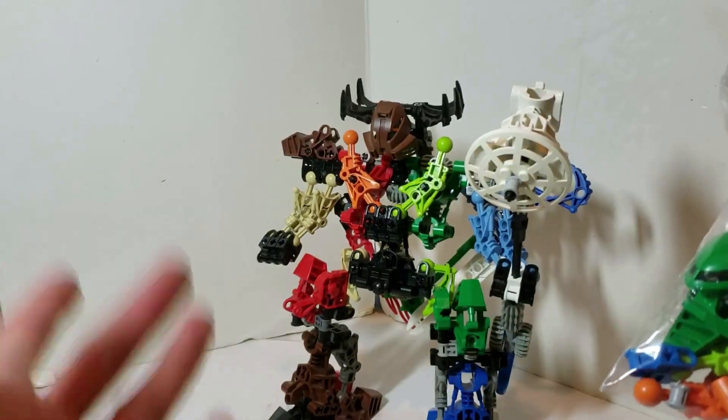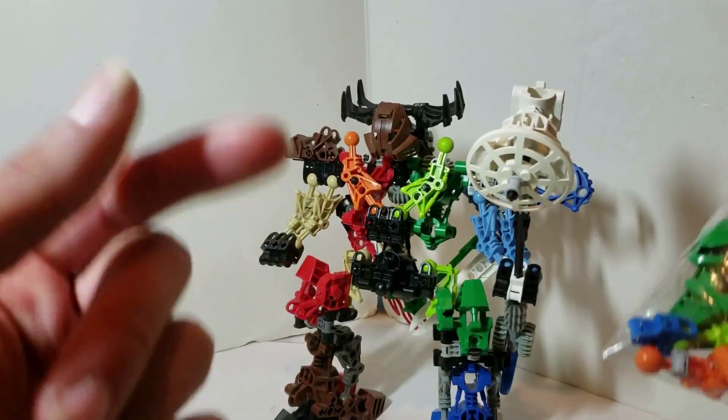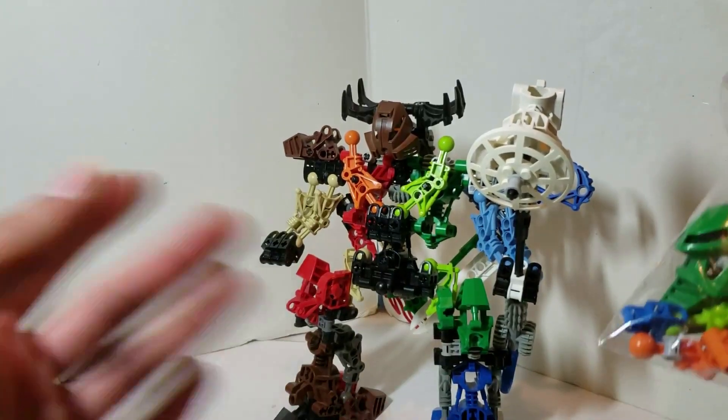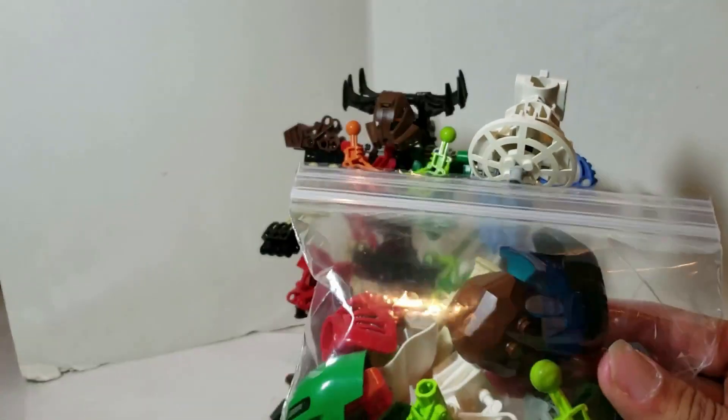I built this in a livestream — if you want to see me build it live, go ahead and check the link in the description down below. And if you want to see more photos of this guy, go ahead and check out the Flickr and Instagram links in the description down below.